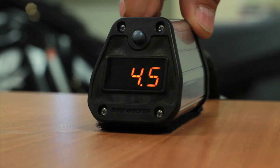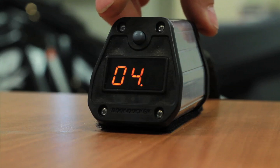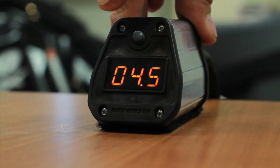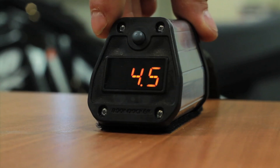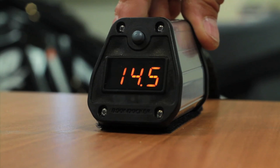If you want to make a boost change, it is very simple. Simply hold this button down for a three-second count and it'll begin to flash. If I want to set this to 14 pounds of boost, I would long push again — it'll lock in that number, the next number begins to flash. A short push here will scroll through, one more long push will lock it in, and I have effectively increased my boost to 14 pounds of boost.